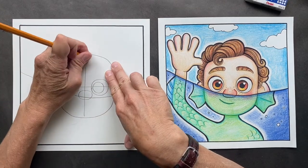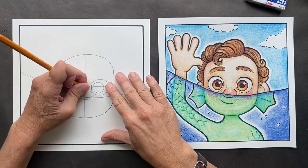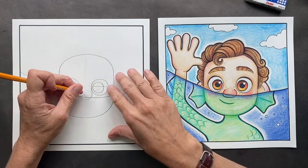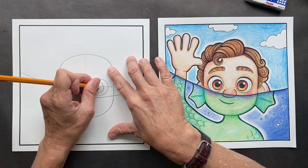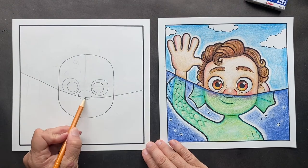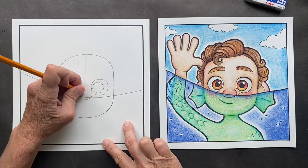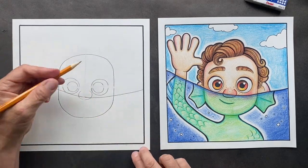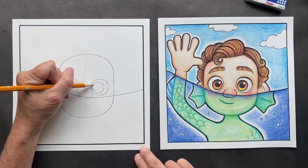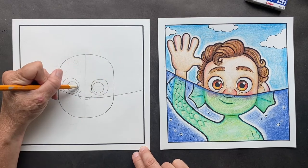Now you can erase this center part — we don't need that anymore. We're going to erase this center part. So you can fix your little lines. His nose is not closed at the top, so you can erase that so it's not closed. Then we're going to touch these up so they connect. When you Sharpie it, it's going to make it come together and look great.